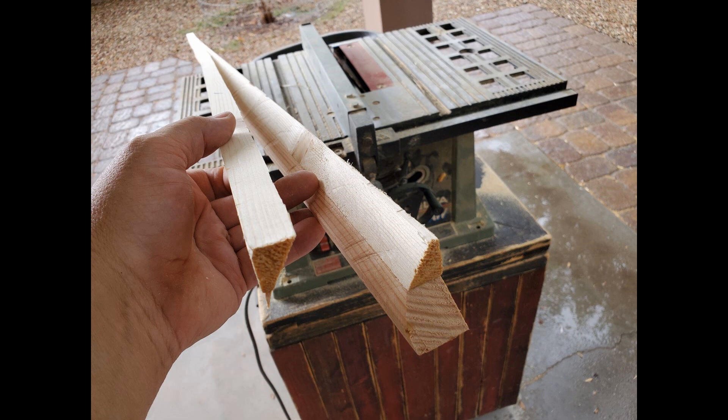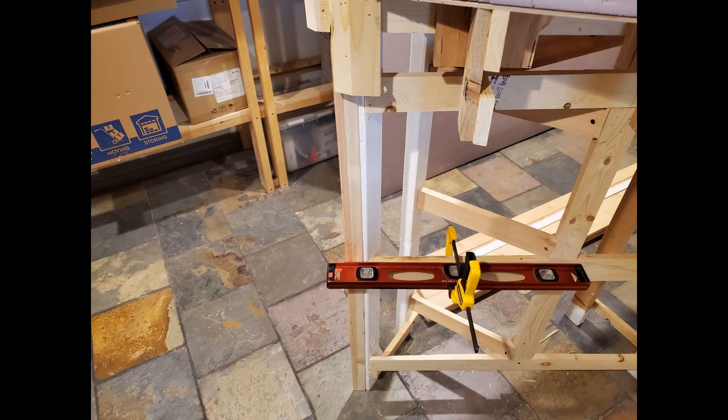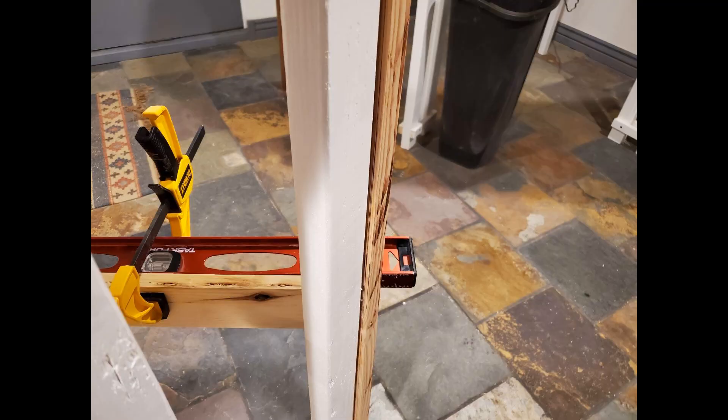I ran the wood through the table saw to get the part I needed. Here I'm checking the angle of the piece of wood I just cut and it looks like it's a good fit. I clamped my two-foot level to the framing and used that as a gauge so I can set the correct depth of the part I cut. The piece of wood I cut overlaps the edge of a leg a little bit — that's going to allow me to butt the MDF sheet in this section to it and give me a nice clean edge.